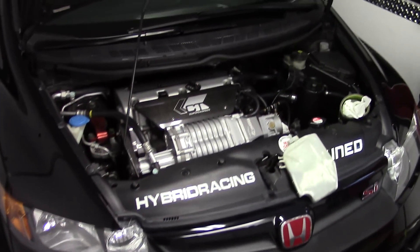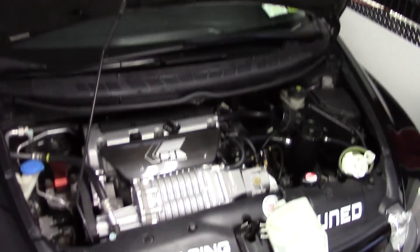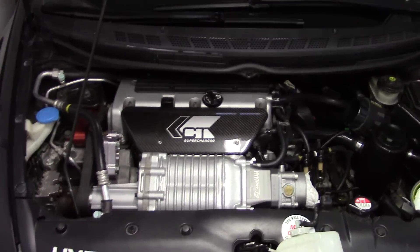Hello everyone. Just wanted to do a quick update of my SI here. It's been sitting in my enclosed trailer since October 2014.